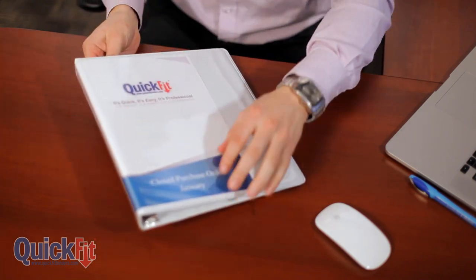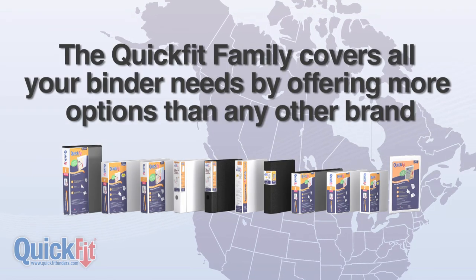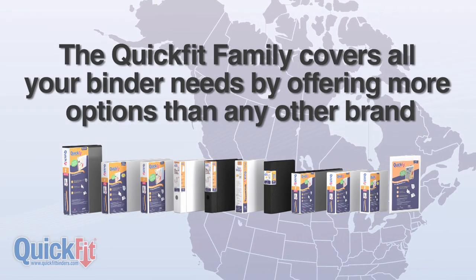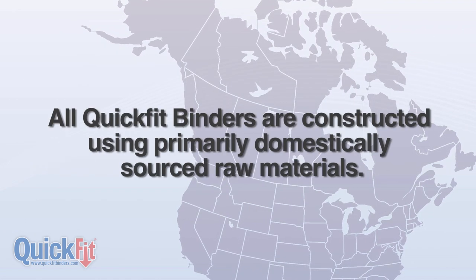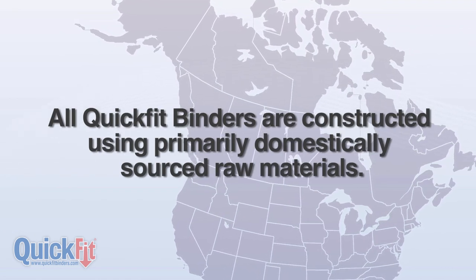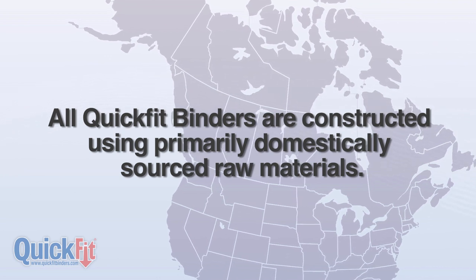With the largest selection in the industry, the Quick Fit family covers all your binder needs by offering more options than any other brand in North America. All Quick Fit binders are constructed using primarily domestically sourced raw materials.